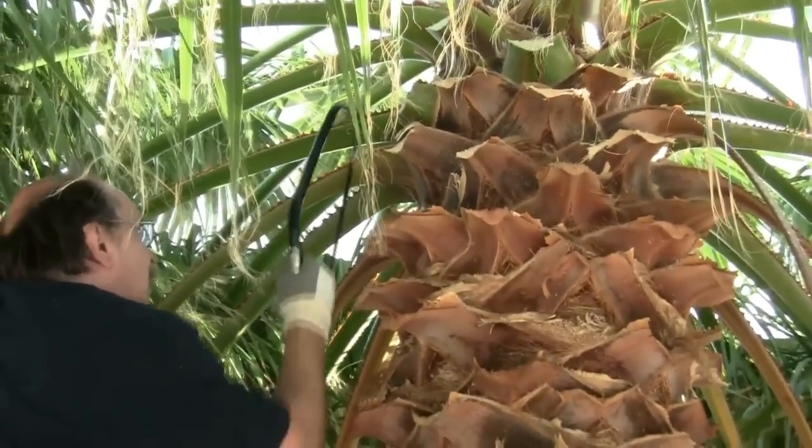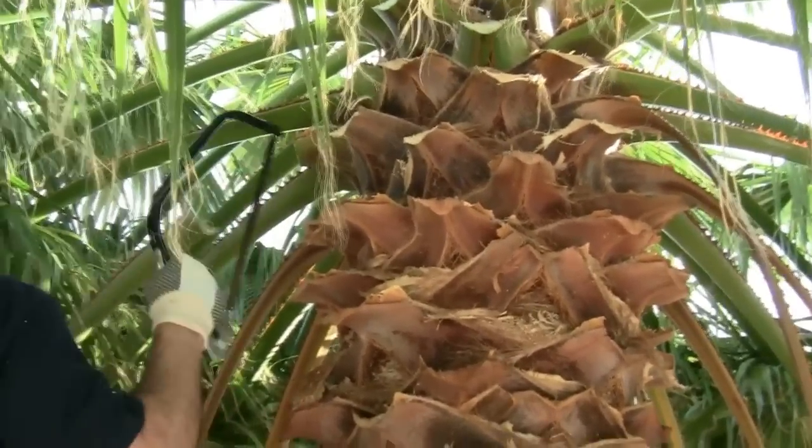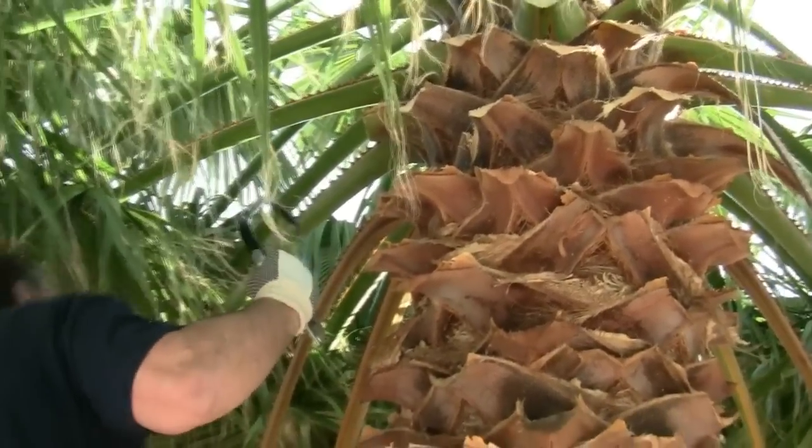Bob continues moving around the tree, moving the ladder as needed. He's cut the fronds so as to create an even line around the trunk.